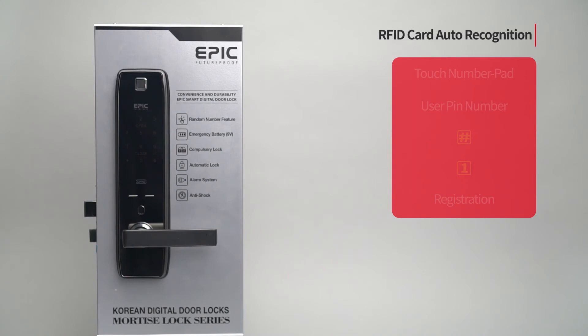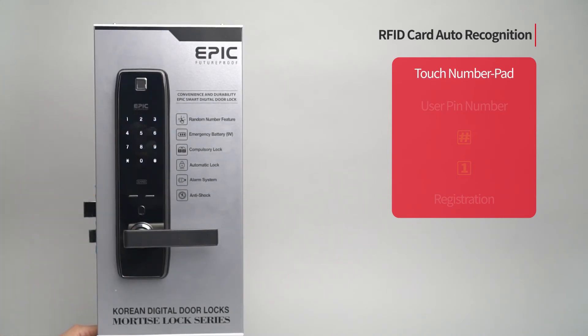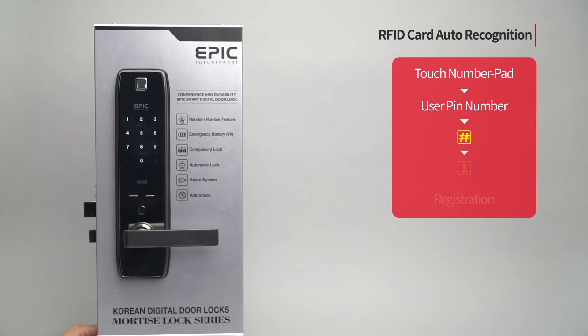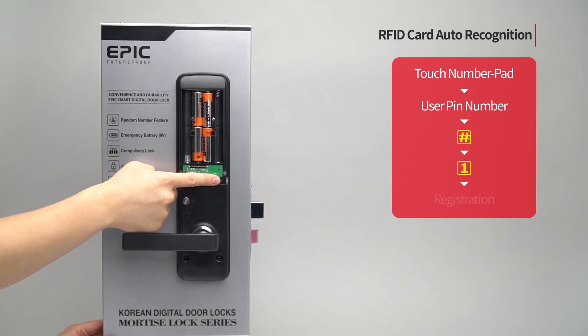RFID card auto recognition: Touch the number pad to turn on all LEDs. Enter the user PIN number followed by the pound button. Press the one button. Press the registration button to complete the setting.